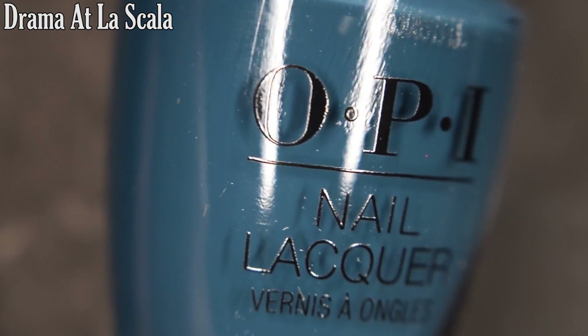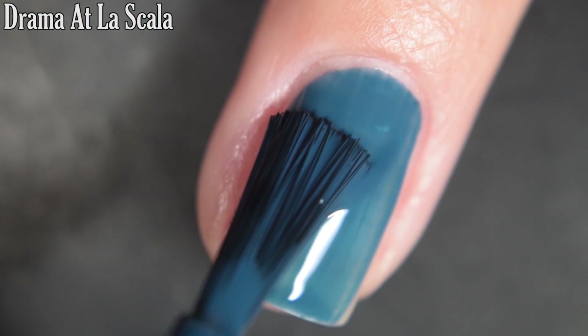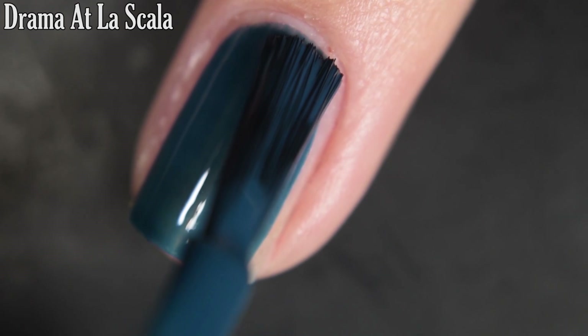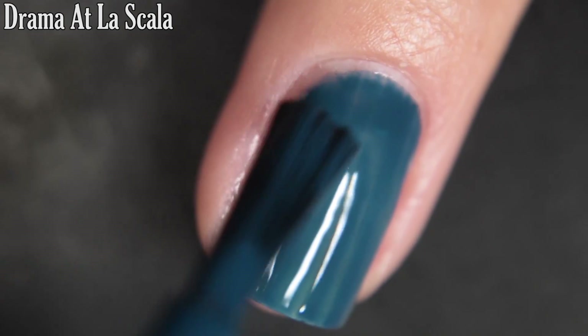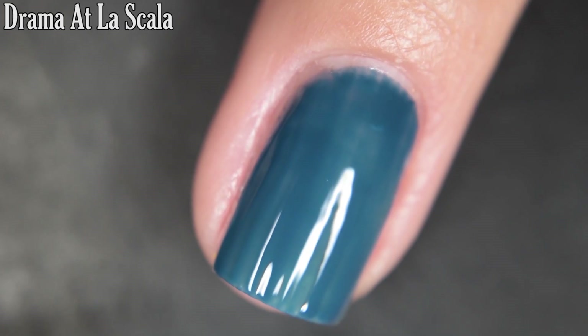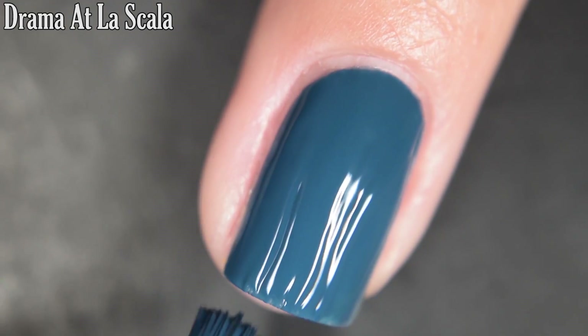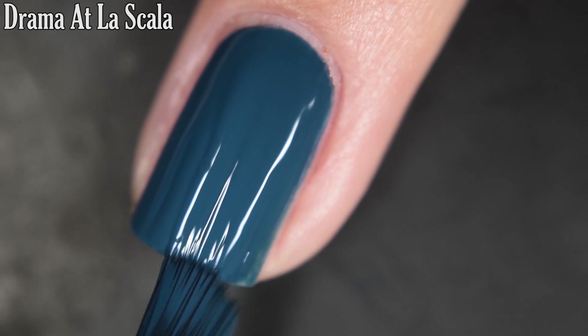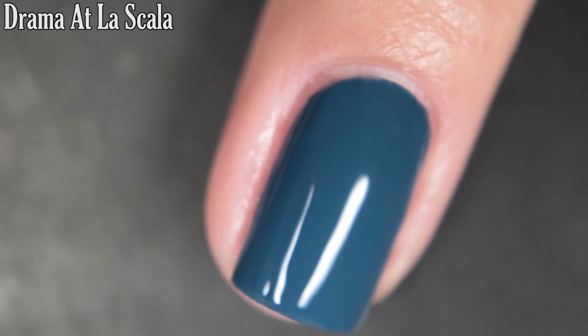Up next we have Drama at La Scala, and this is a turquoise blue cream. This one has kind of that crelly feel to it — depending on your application you might want three coats, but I'm going to show you what two coats looks like today. I did go in a little bit thicker on the second coat to make sure it was a nice even application. This one will dry nice and glossy all on its own, but I would recommend top coat. So there's two coats.